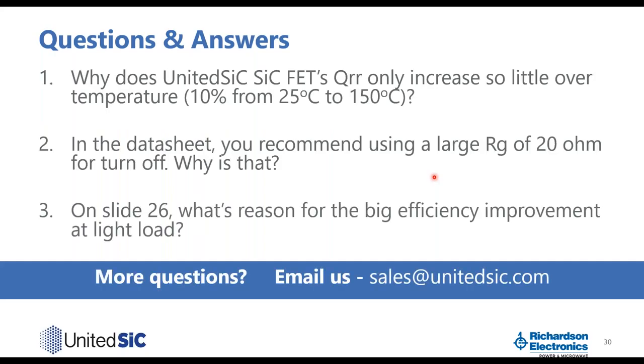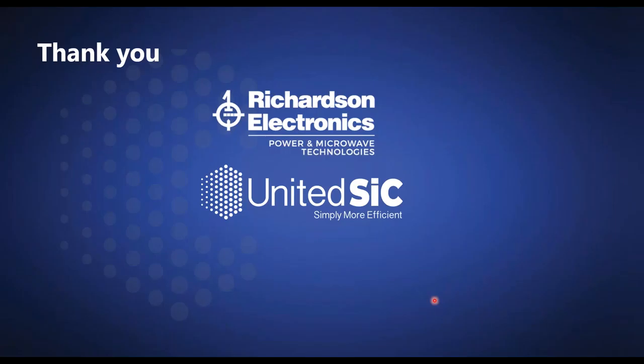Due to time constraints, I cannot answer all the questions. If you have more questions, please email us at sales@UnitedSIC.com. On behalf of Richardson Electronics and United SiC, I would like to thank everyone for attending today's presentation. Thank you very much. Goodbye.